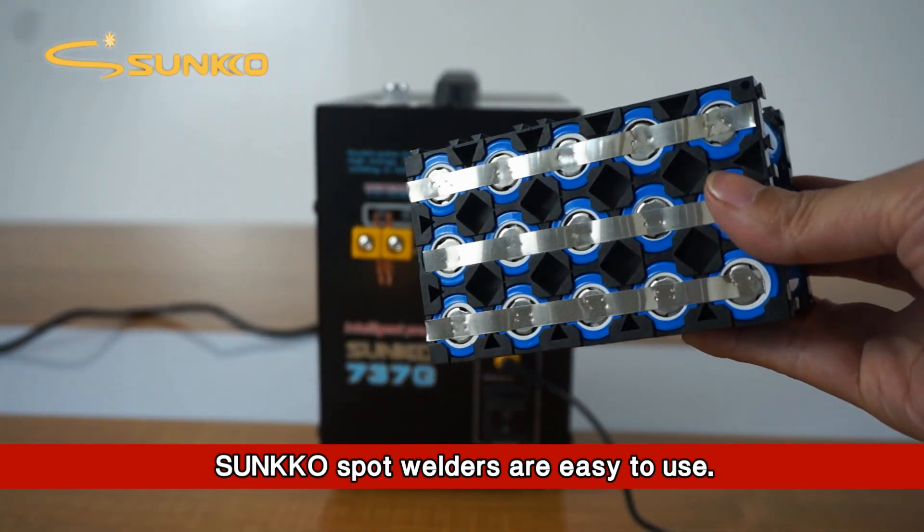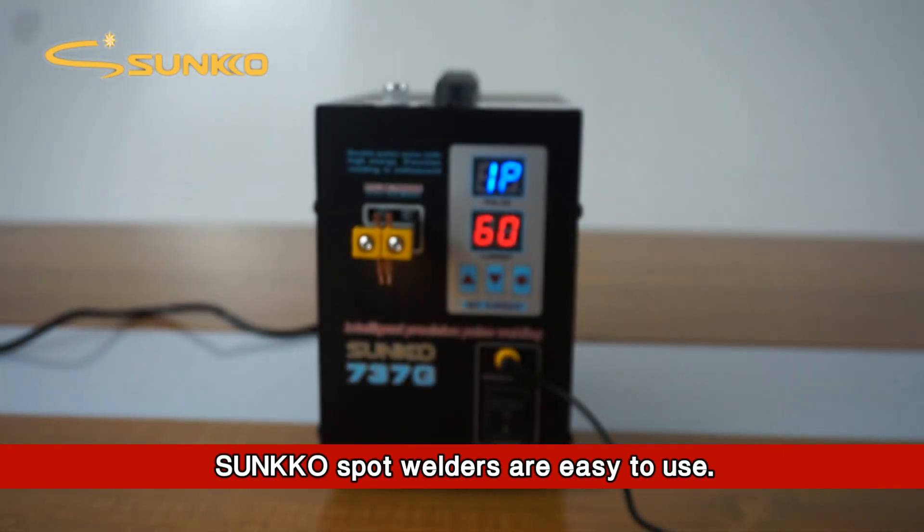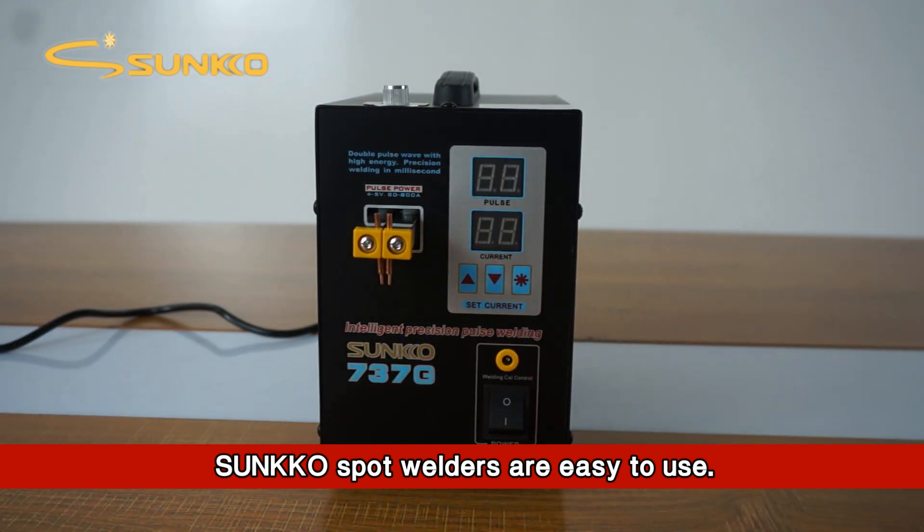Sunco spot welders are easy to use. Let's get started. Thank you.